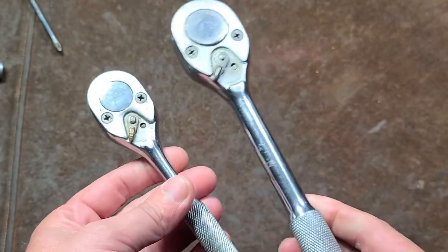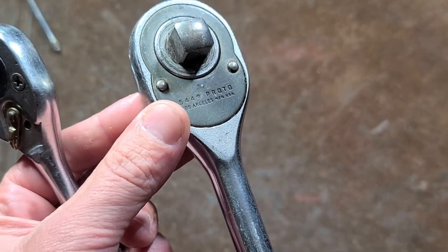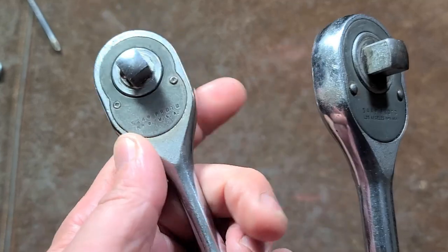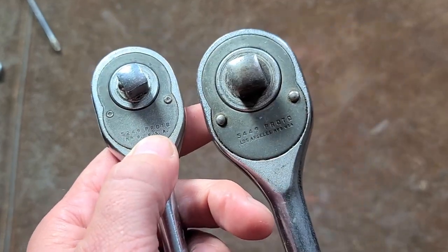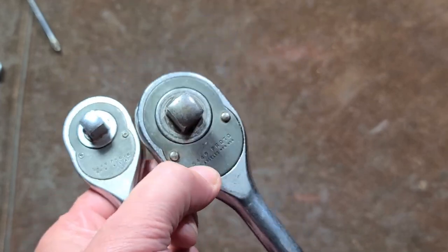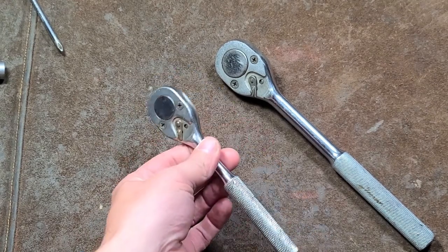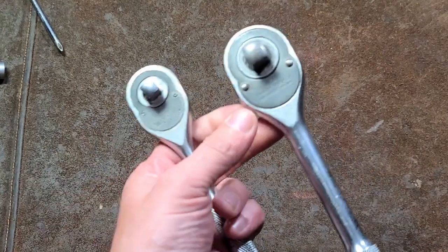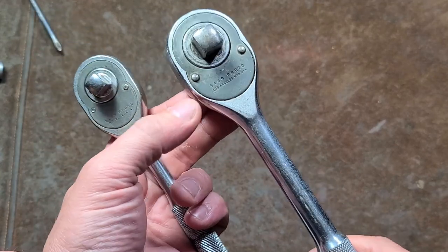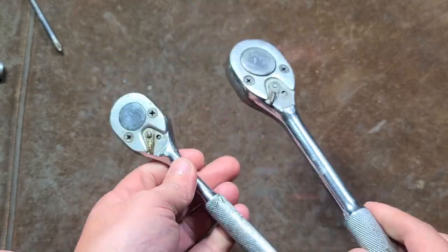I find these ratchets interesting because they are just very simple swing-pawl ratchets. These actually came out in the 50s — we know this because this one's labeled Los Angeles. This one's just a little bit later, with just 'MFD USA.' That's how you can date Proto tools. If they have Los Angeles on them, they're usually 50s or 60s, though it depends on the tool. Some sources on the internet think around 1956-57 is when Los Angeles stopped being stamped on Proto ratchets.